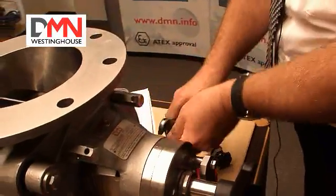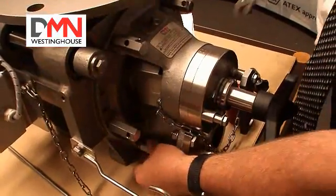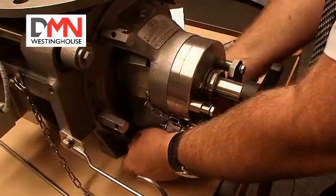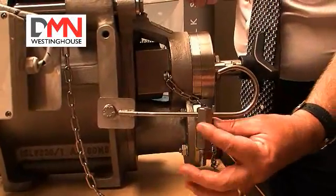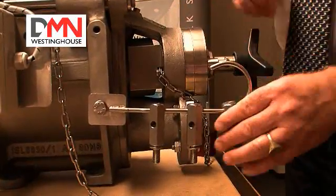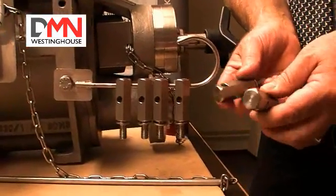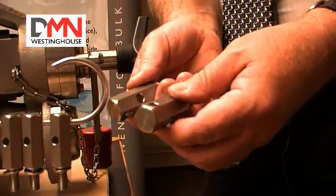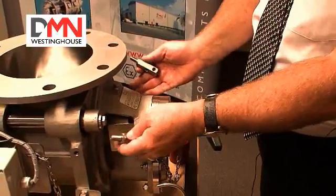Now we remove the bolts holding the end cover in place. Place the bolts on the holder — the washers are fixed to the bolts so you can't lose them. We need two of the bolts to work now as an extractor. These bolts are screwed into the end cover and used to prise the end cover from the bore.